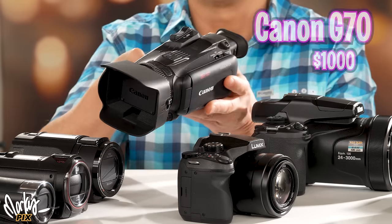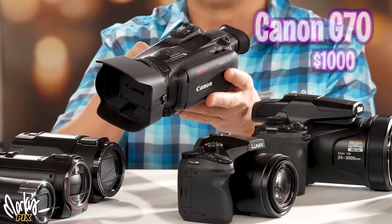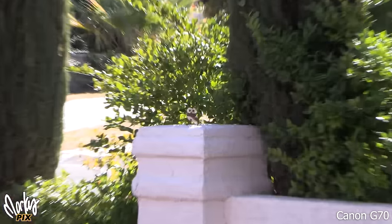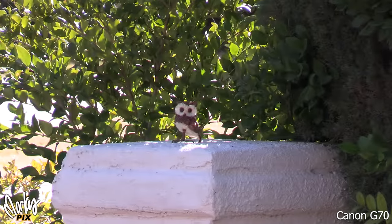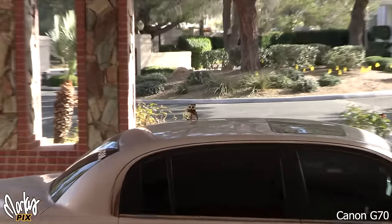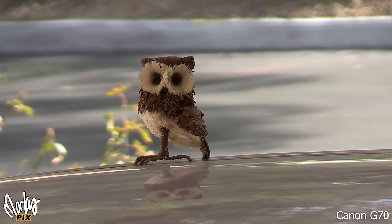Let's compare that to the hefty Canon G70 camcorder, which also has a 1/2.3 inch sensor. Notice the super smooth zoom — camcorders have a smoother zoom. But this is as far as the G70 goes. The image quality... eh. Indoors, this is nice — it has kind of a professional look. Really nice. I like it.